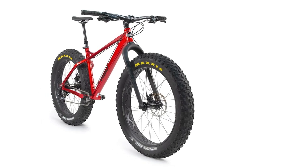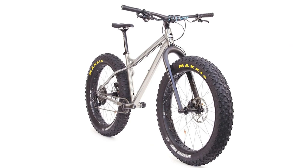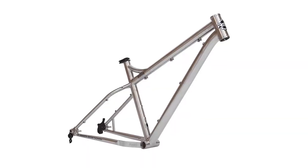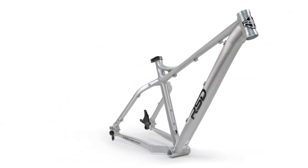RSD also offers the aluminum and titanium Mayor frames as frame-only kits at $799 and $2,599 respectively. The aluminum frame weighs just 5 pounds 10 ounces, and the complete bikes are surprisingly light too — the carbon fiber fork version at 30 pounds and the Mastodon version at 33.4 pounds. The titanium frame weighs 5 pounds 1 ounce, with the carbon fork build at 26 pounds 3 ounces and the Mastodon build at 29 pounds 14 ounces. The fifth generation is offered in four colors: raw titanium, Nebula (essentially black), Vendetta (a deep red), and raw aluminum.